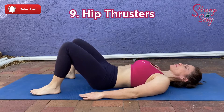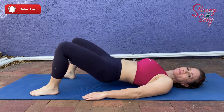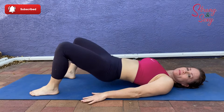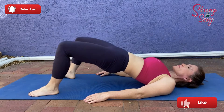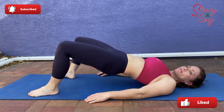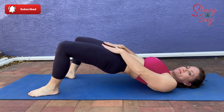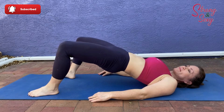Coming in at number nine are hip thrusters. These are definitely a staple exercise for glutes. Your heels are situated below your knees and you want to focus on lifting your hips and really feeling the squeeze in your glutes. You want to lift those hips so that your torso and spine are level, and really hold that for two to three seconds at the top.